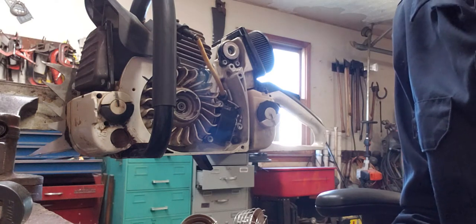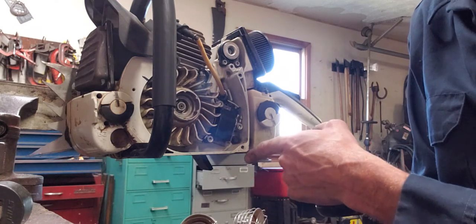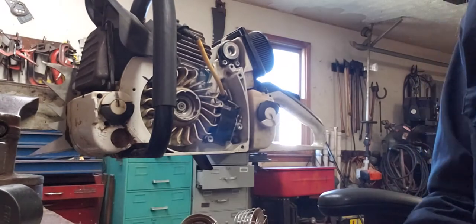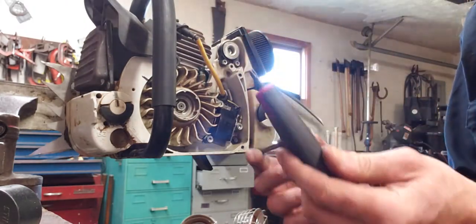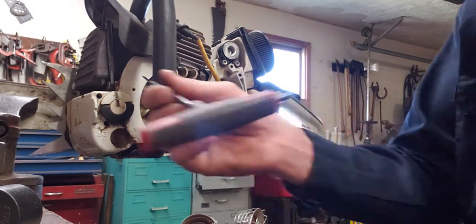Today we're looking at my Stihl MS 461 and what we're going to do is change out the coil from a limited coil to an unlimited coil. I've already taken the saw apart, got the side cover and the top cover off, so I guess what we need to start doing is go ahead and remove the coil.